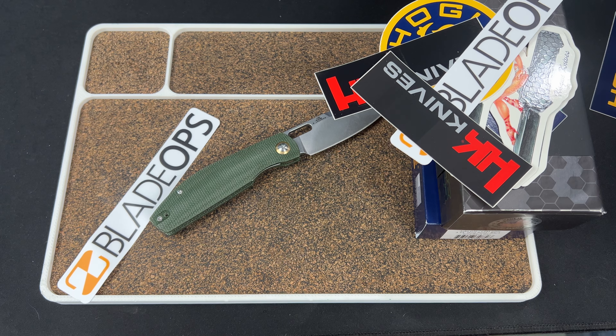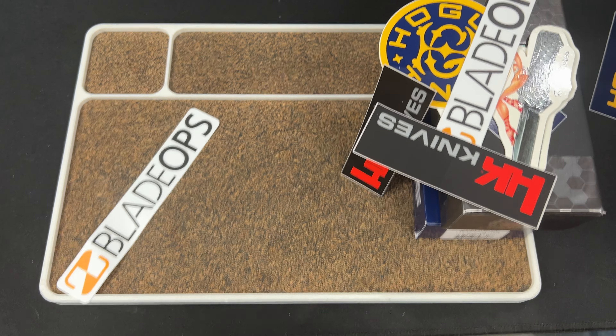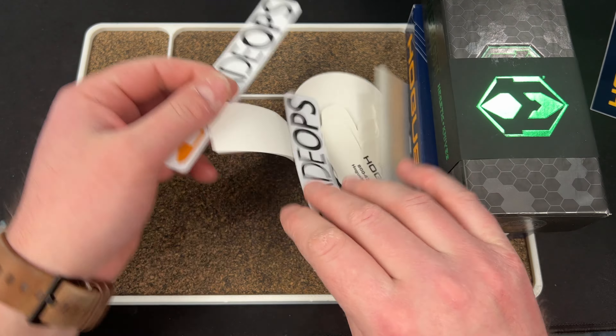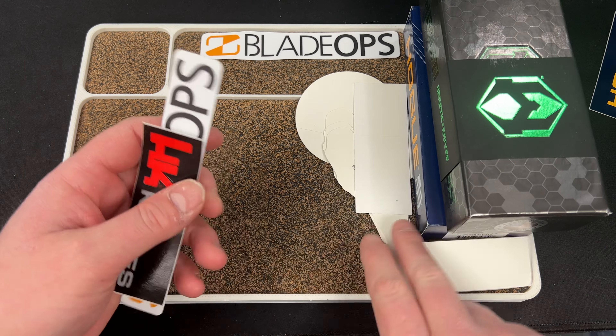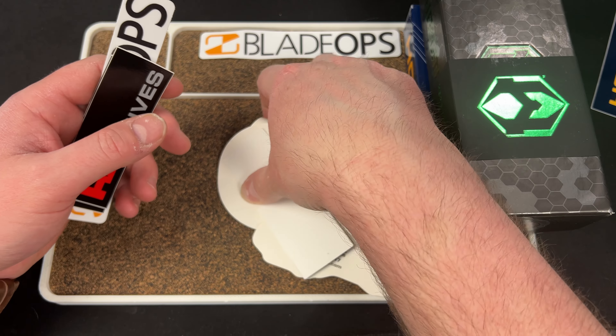There's a lot of stuff in there — one sheet is an invoice. Let's close this up. Here are your Blade Ops stickers — shout out to them. I do have an affiliate link to Blade Ops linked down below.